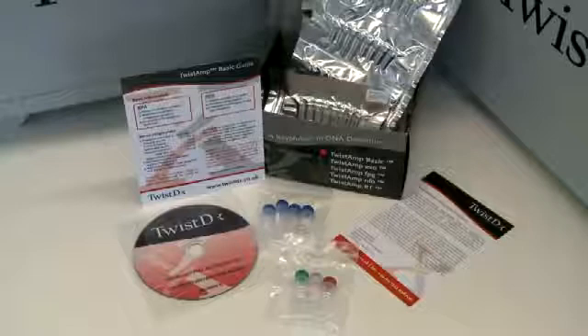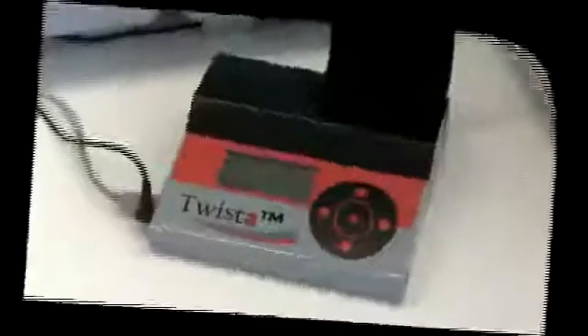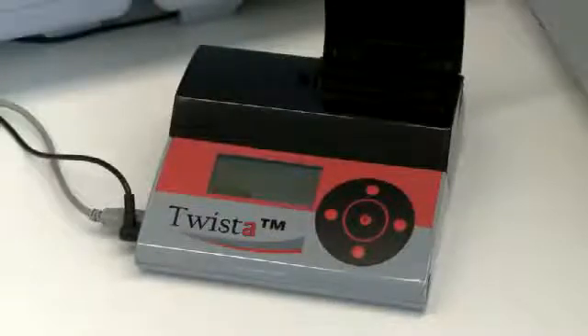In order to run your TwistAmp Basic reactions you'll need to heat them. You can do this using a hot block, water bath, thermal cycler or heated plate reader. We'll be using a twister for this experiment. Switch on your heat source so that it reaches the desired temperature, set to somewhere between 37 to 39 degrees centigrade.